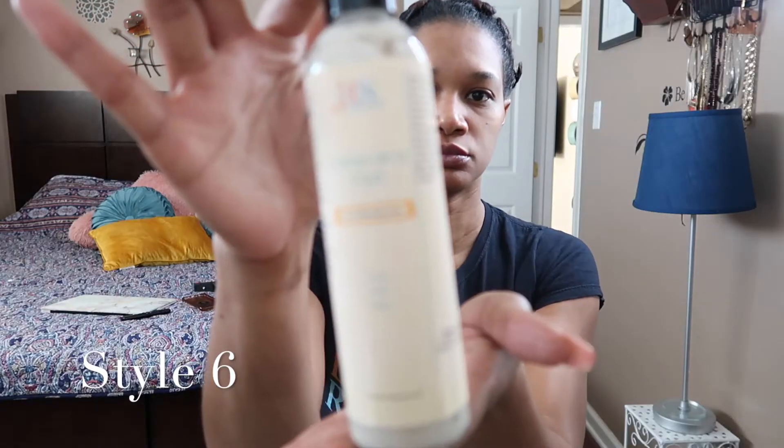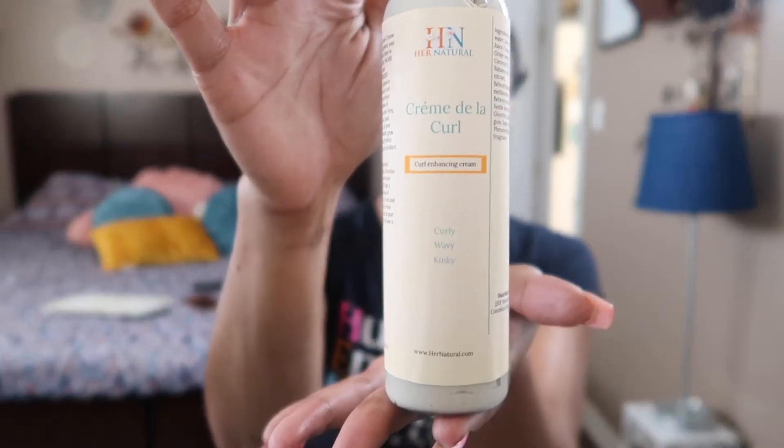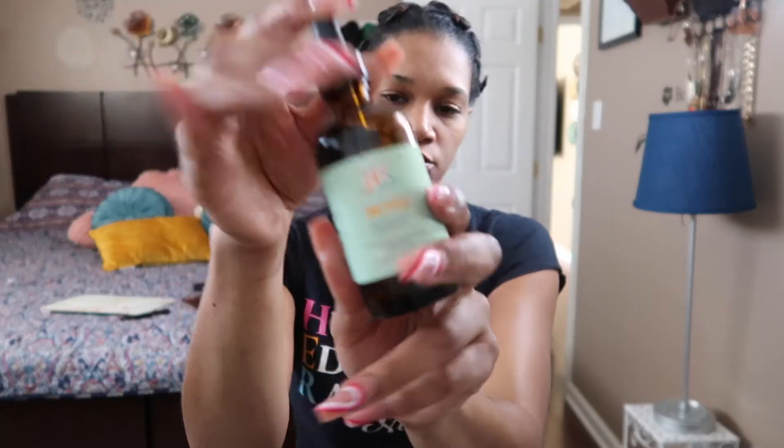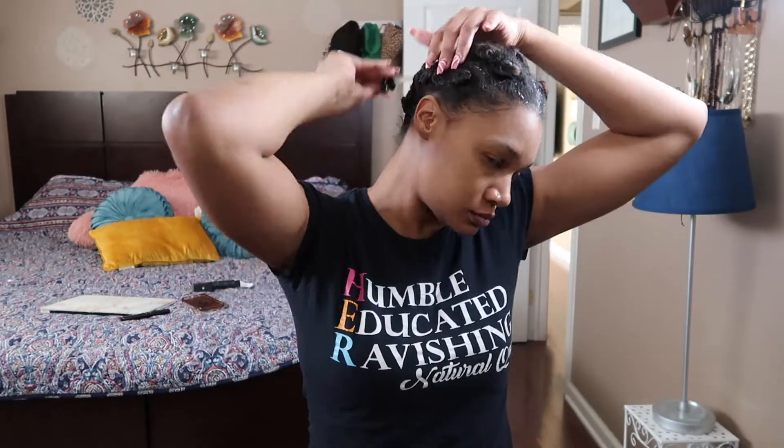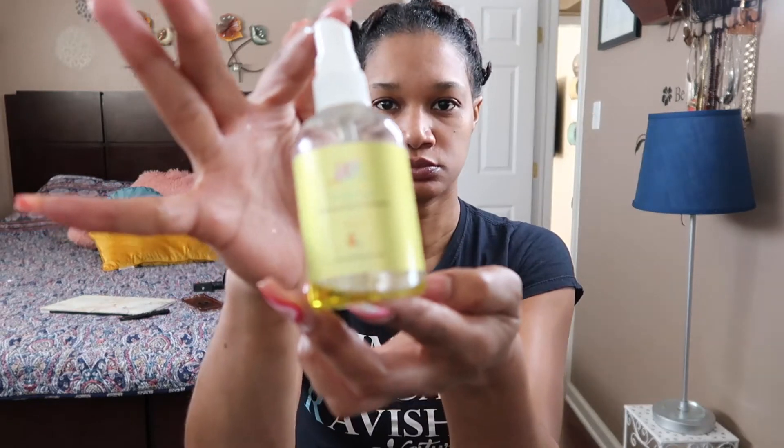Alright baby, so this is definitely the next day. I ended up doing my hair in bantu knots using the Her Naturals Crème de la Curl. Right now I'm applying Inches just to hydrate and moisturize my scalp before I take out this protective hairstyle.